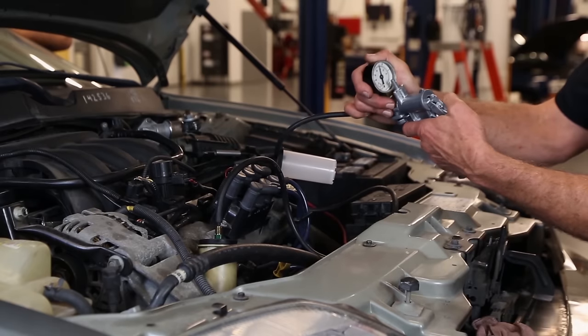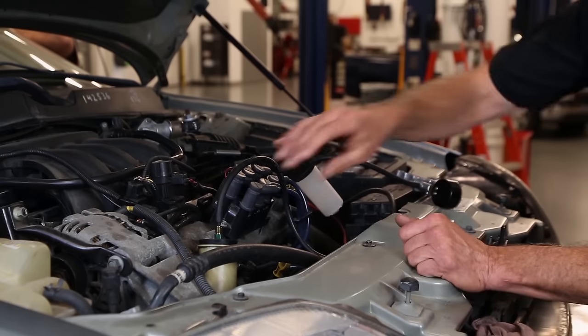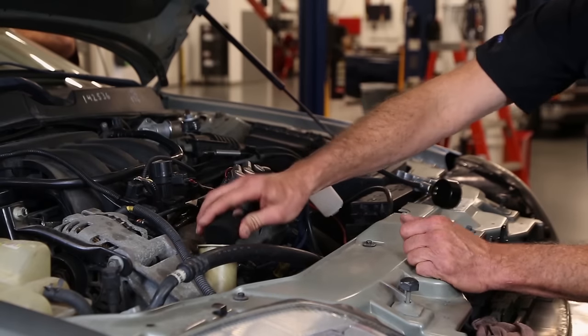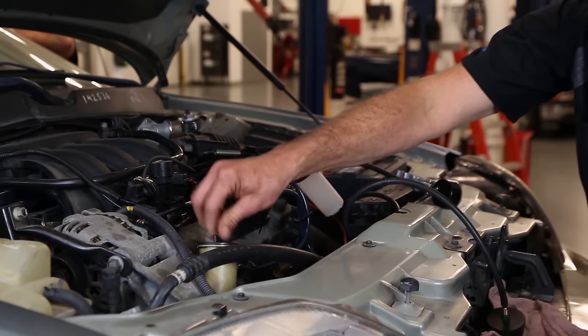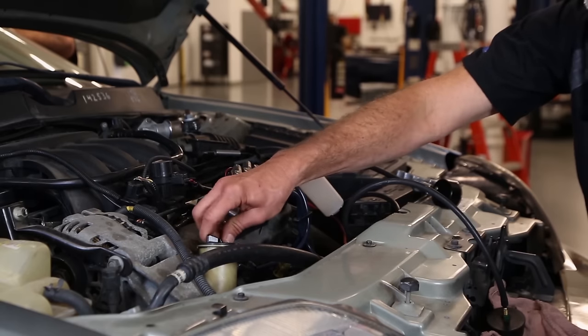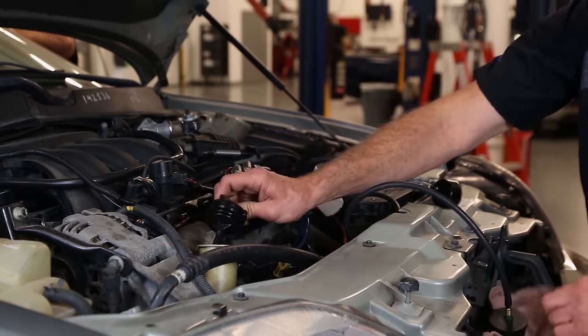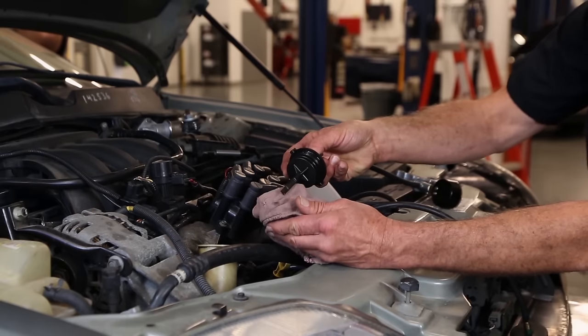We'll release the vacuum, then open up the reservoir again to check the fluid level. In the process of pulling a vacuum, we may have pulled some fluid from the reservoir, so we want to make sure the fluid is still filled to spec. If not, we're going to add more fluid at this time.